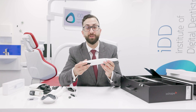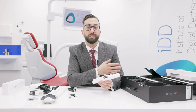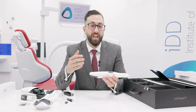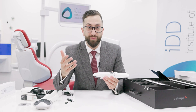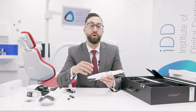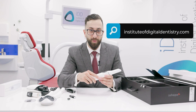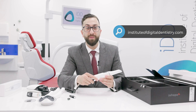That concludes the unboxing of the 3Shape Trios 5. 3Shape products always look great — this feels like some sort of Apple unboxing, very stylish with a high-end, high-tech feel. That's everything you get with the Trios 5, the latest and greatest scanner from 3Shape. I'm super excited to start testing the scanner and we will share everything in our full review at instituteofdigitaldentistry.com. If you have any questions about the Trios 5, leave them in a comment below.